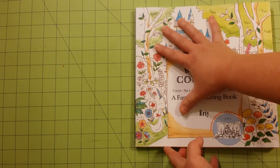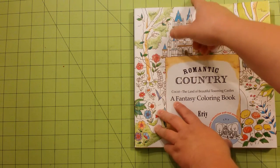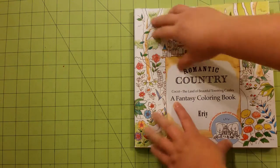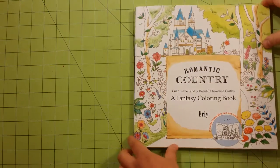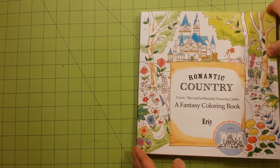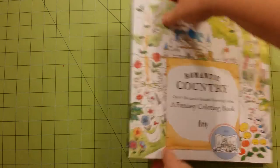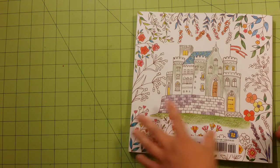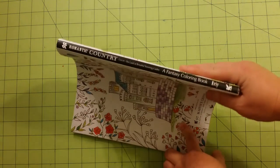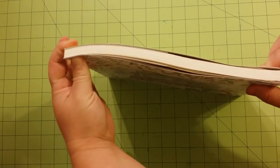The measurements for this coloring book are 10 by 10 — a nice square, nice big coloring book. This is the front, this is the back, this is the spine, and this is the thickness. It's a pretty thick book.